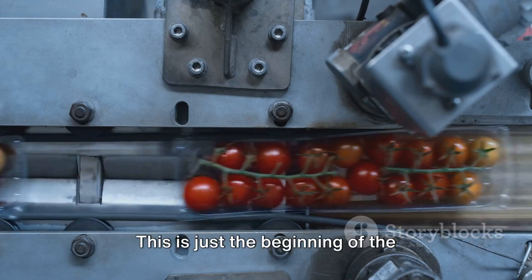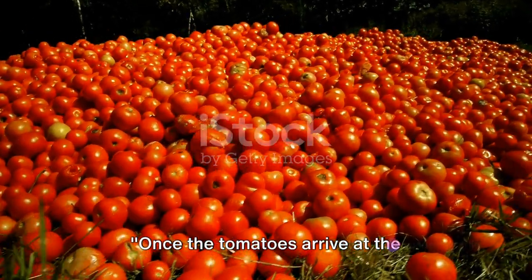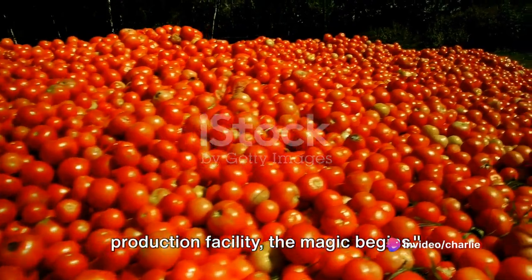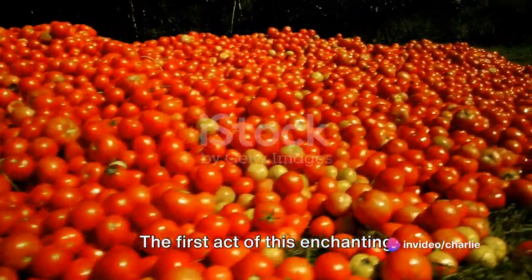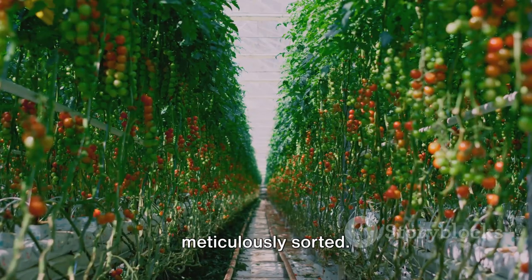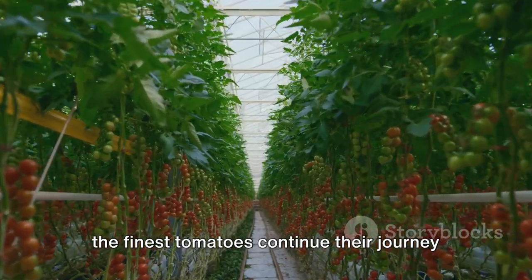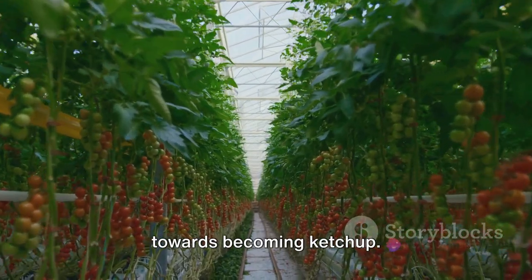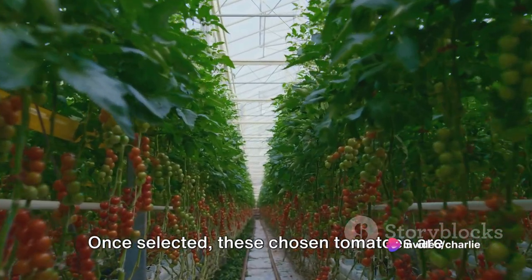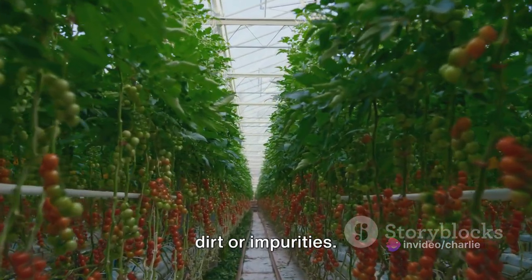This is just the beginning of the tomato's journey. Once the tomatoes arrive at the production facility, the magic begins. The first act involves ripe tomatoes being meticulously sorted. This sorting process ensures that only the finest tomatoes continue their journey towards becoming ketchup. Once selected, these chosen tomatoes are then gently washed to remove any residual dirt or impurities.